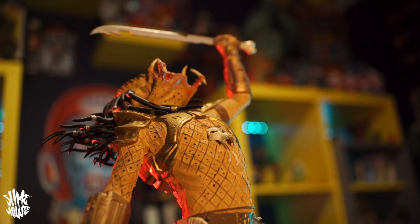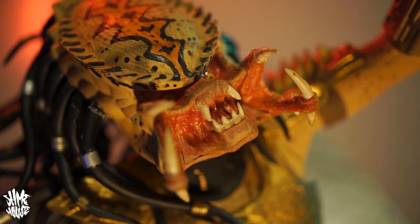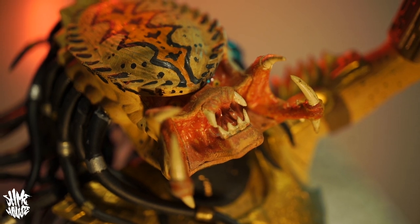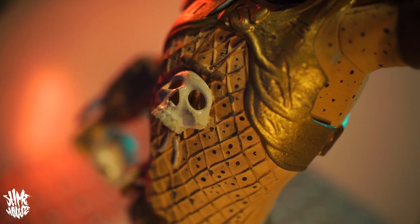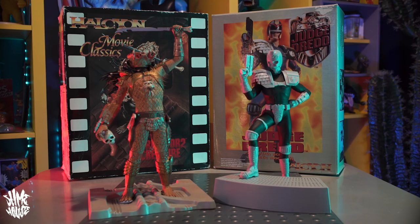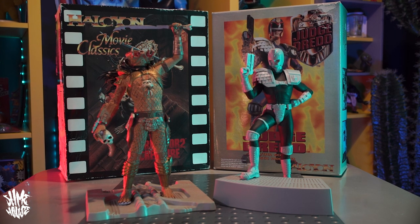As you can also see, they've both already been started — half painted and put together and then left. When I saw them I just had to bring them back; I couldn't leave them there, I felt like they had so much potential. If you watch this show you know that I like to do a lot of painting and modeling, and these things felt very on brand for Slimehouse — something that not only I would enjoy finishing but also something that would make a cool video.